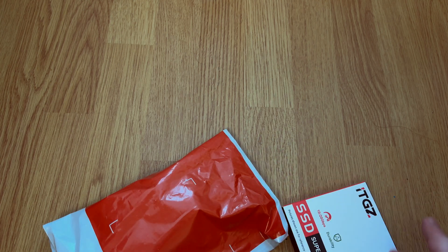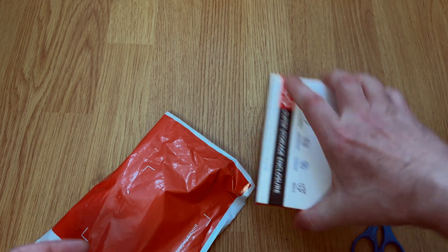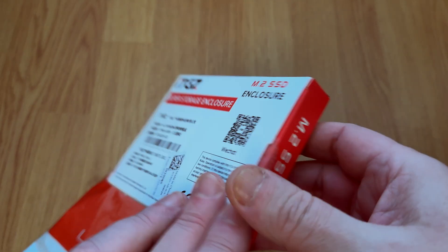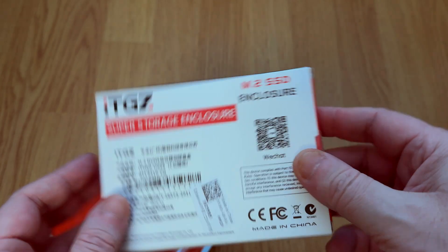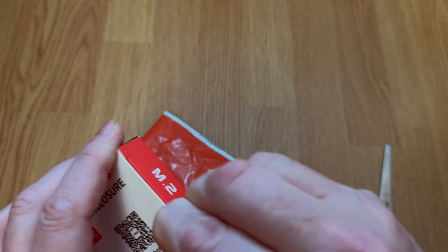I got something new today to make my life a whole lot easier. Every time I record a video on my iPhone, I need to transfer it to my laptop, and that's always a hassle. I have to find a cable, plug it in, and manually move the files.